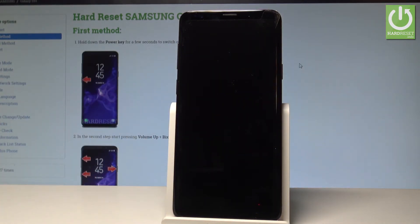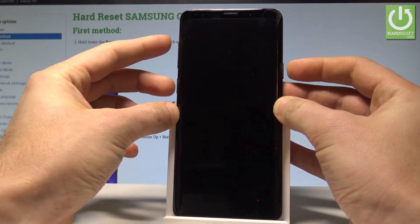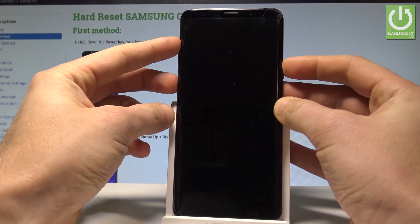Wait until your device is completely switched off, and afterwards you need to use the following combination of keys: power key, volume up, and Bixby key. So let's hold down together these three keys for a couple of seconds.